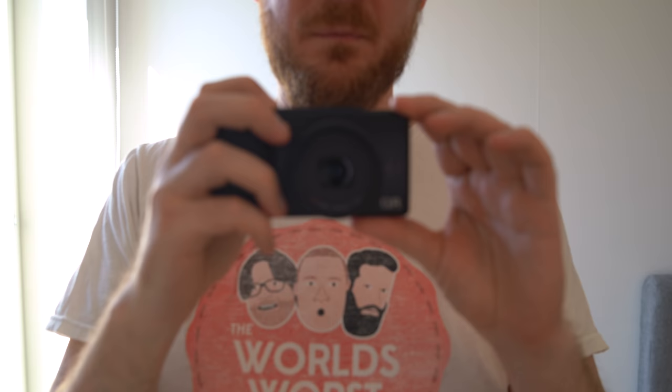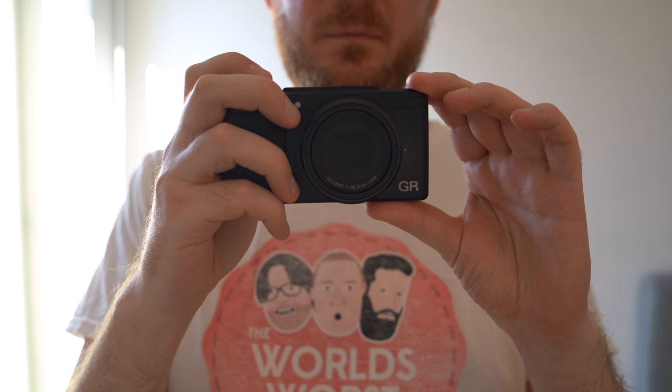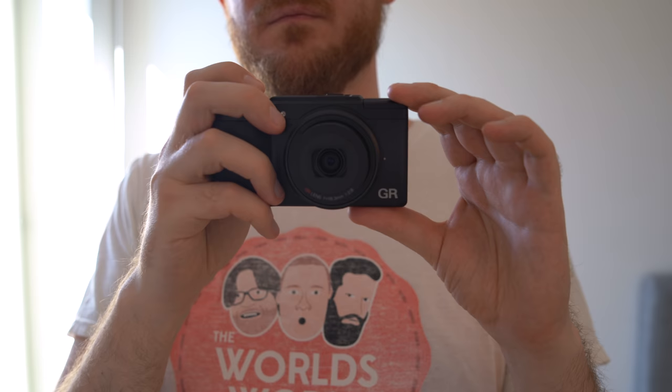As you might have guessed by now, I really love this camera. It's a perfect travel camera — a perfect extra camera to always have with you in your pocket no matter where you are or what you're doing. You can always bring this camera with you and you will have a powerful camera with a large sensor. It's just wonderful.